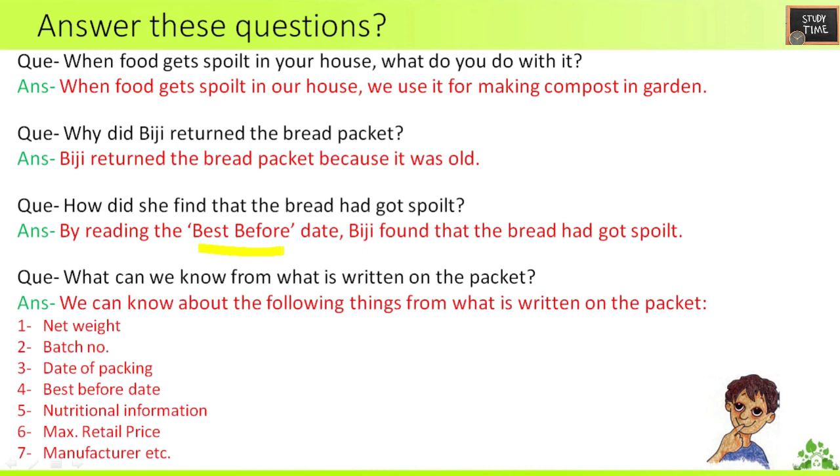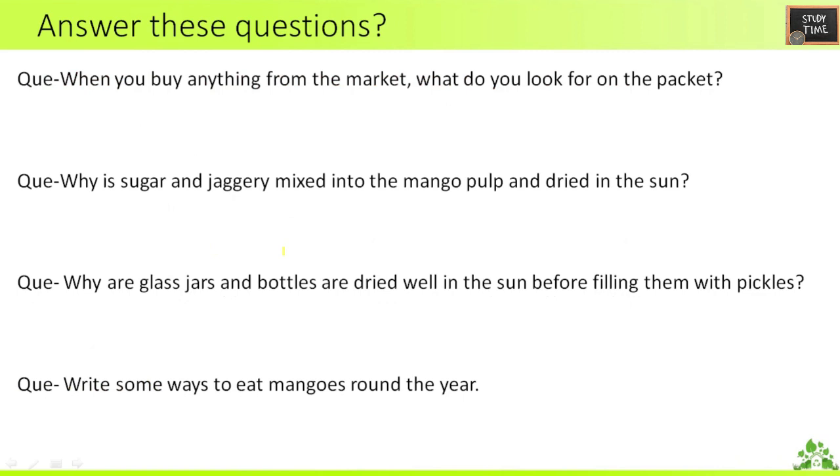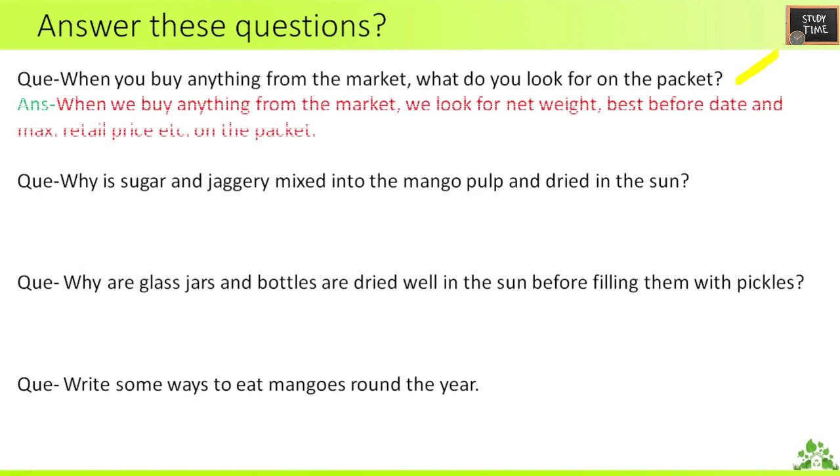Fourth question: what can we know from what is written on the packet? We can know the net weight, batch number, date of packing, best-before date, nutritional information or ingredients, maximum retail price, and manufacturer details. Fifth question: when you buy anything from the market, what do you look for on the packet? You look for net weight, best-before date, maximum retail price, and also the ingredients present in the food.